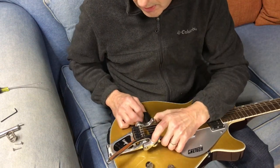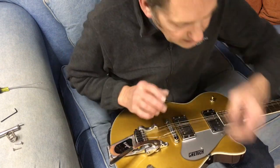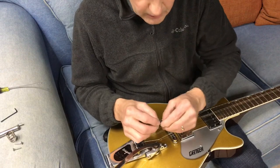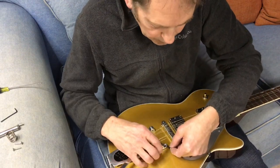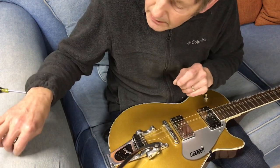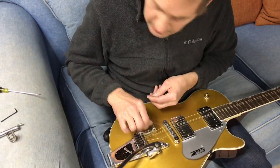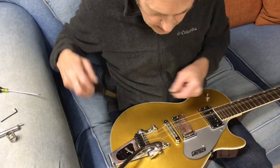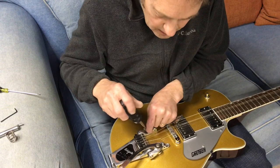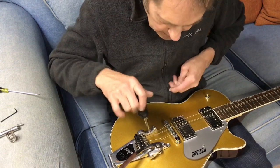At this time, we'll go ahead and reattach the Bigsby to the guitar. One of my little felt washers fell out, so I'll just make sure to stick that back in there. Using the two screws that you took out, you will just reattach to the body of the guitar.